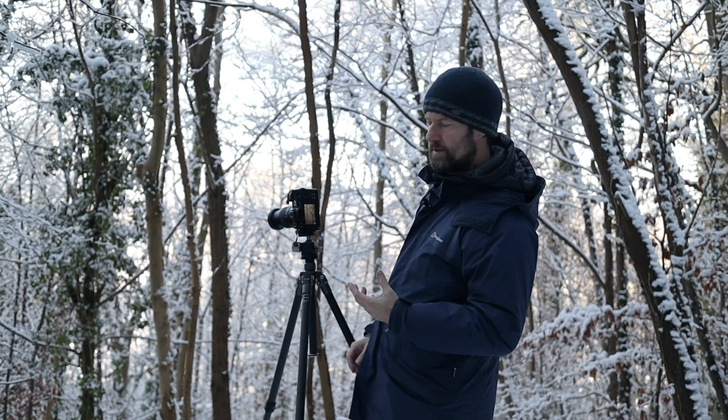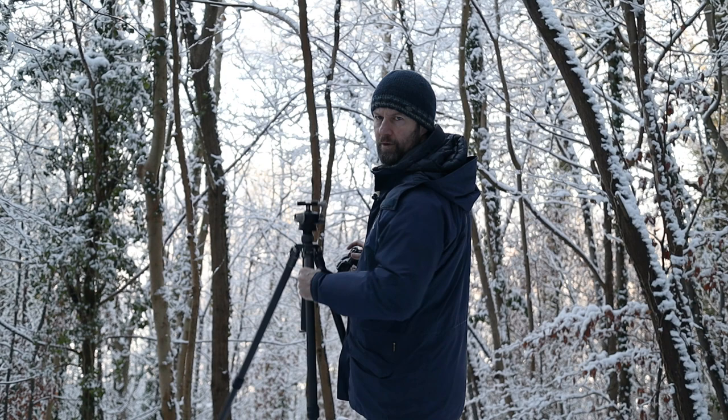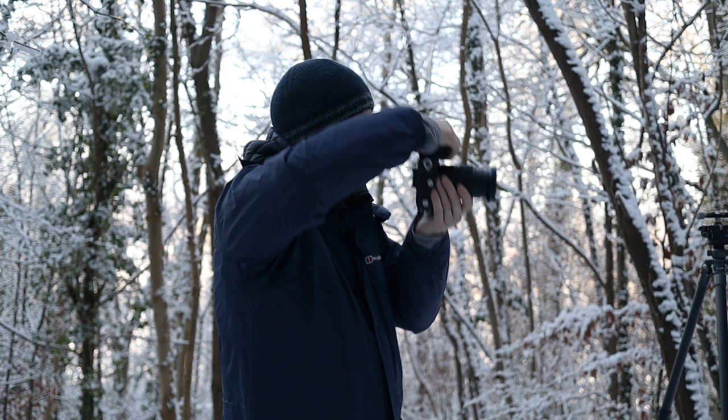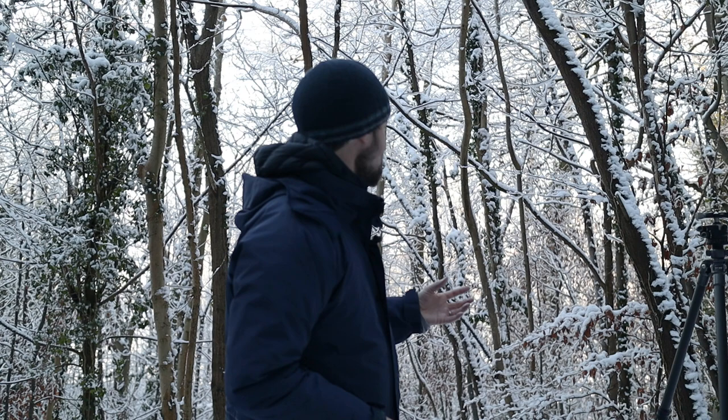It's really important to take time with compositions and take time in a place to work out your scene. A lot of that involves taking the camera off the tripod and just looking around, really exploring. Seeing in black and white is so important — being able to see the composition differently. This woodland is quite busy, so I might move on. In woodland it's really important to isolate your subjects, and I'm not sure I've quite done that enough here.